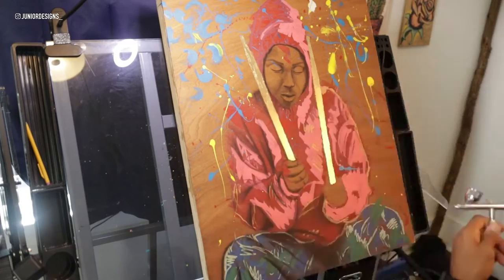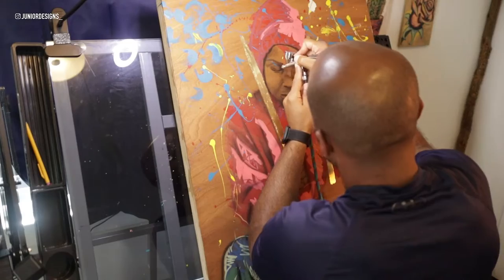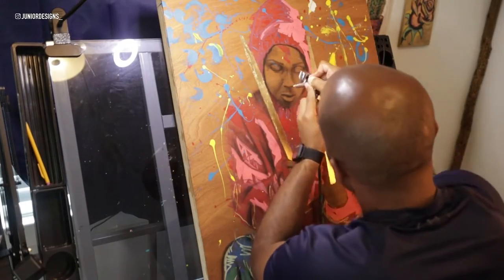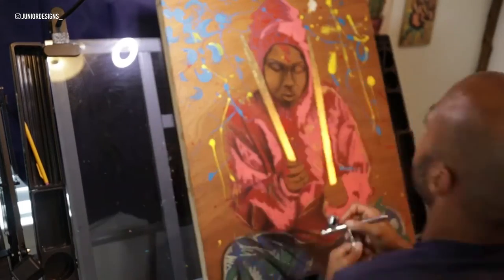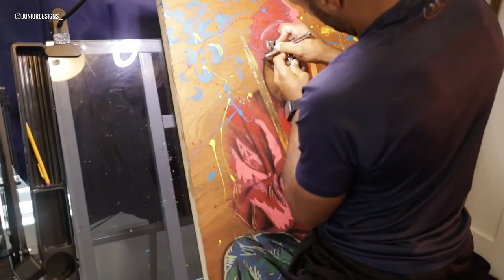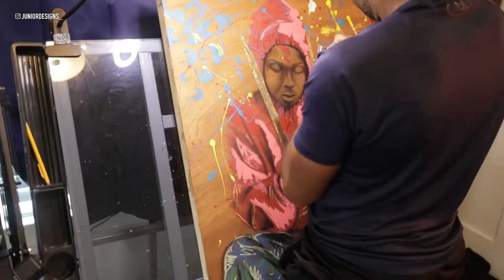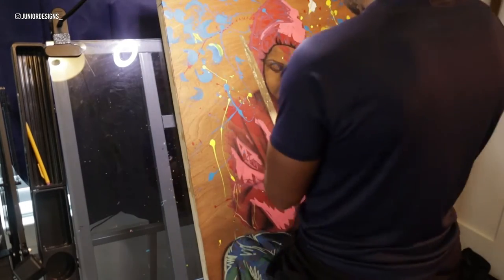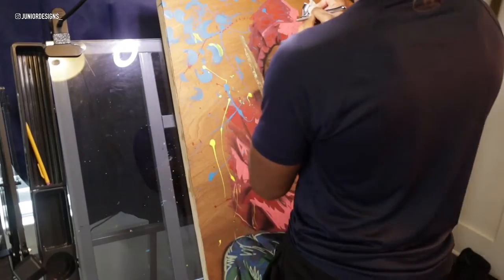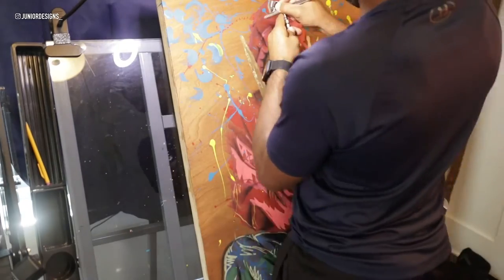As you can see here I am going over the shattering of the face, being very very patient — the reason being there's very little room for error. If you make an error on this part it has to be very small in order for you to correct it, because I'm painting on wood. The wood is exposed, and if you do something you don't like, you may have a problem. But I was able to get it — I got the shading just as I wanted it, and it was looking pretty nice.